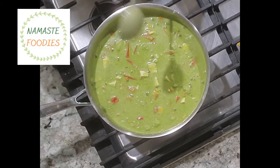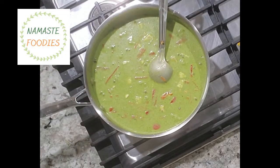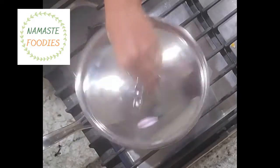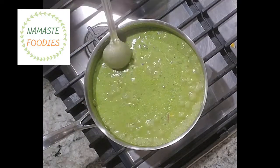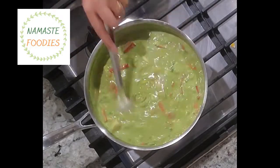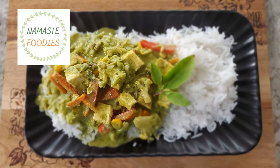Our green Thai curry is almost ready. We will give it one boil after adding the coconut milk, and after that one boil the curry will be ready. If you like my recipe of green Thai curry, please like and subscribe to my channel and give it a thumbs up. Thank you so much, thanks for watching!